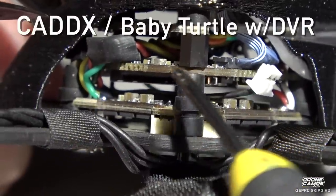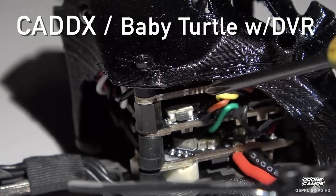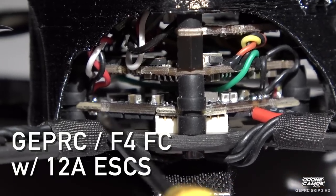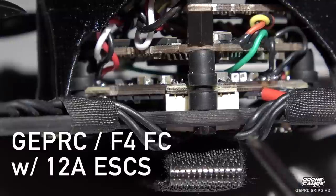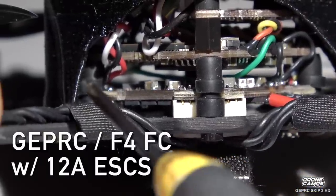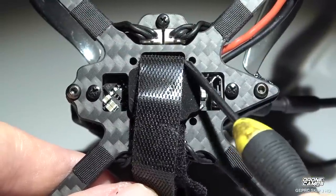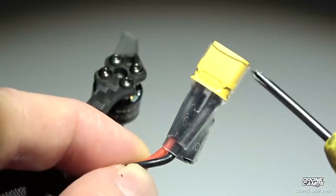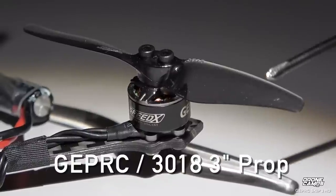It's IRC Tramp, and down here we have the Caddx Baby Turtle just below the VTX. There's your DVR slot and the push button start/stop record button is over here for your DVR. It has a GepRC F4 flight controller with 12 amp ESC, so be cautious about running 4S plug and play motors. There's plenty of dampening on the frame and it does move just a little bit. We also have the USB port down here for Betaflight. You also have a 16x16 mounting option on the bottom, which is nice if you choose to put something else on this frame later. There's an XT30 for your battery supply, a capacitor back here, and three inch props.